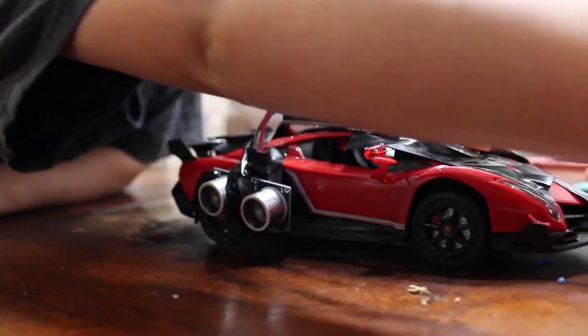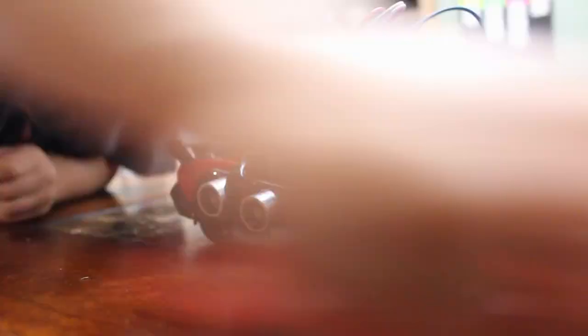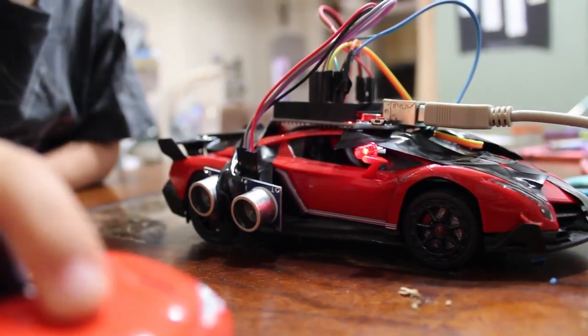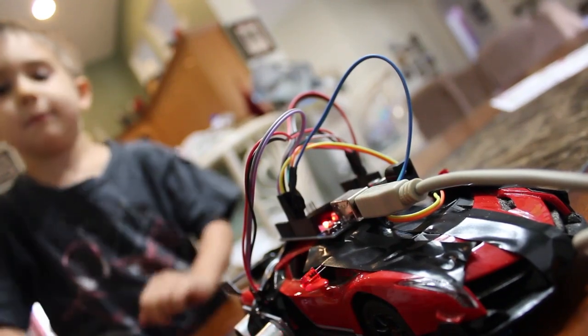It goes fast. Bring it back. The LED went on — there, see? Do it again. Perfect. Can you just put it right here? There you go. And jumped. The old one that was broken and Dad takes it. Bonk.